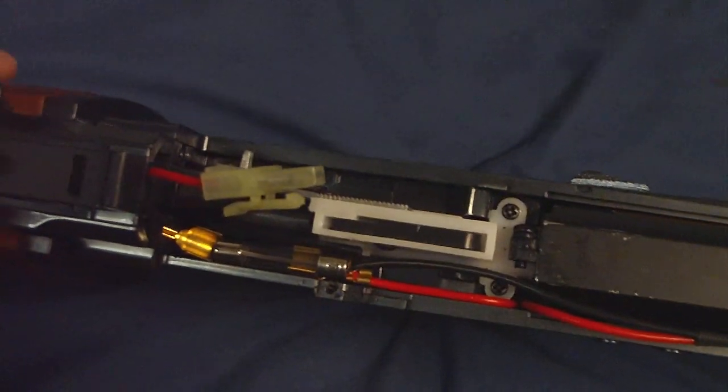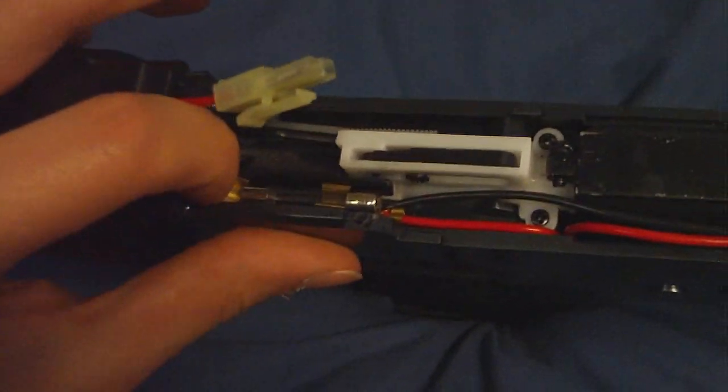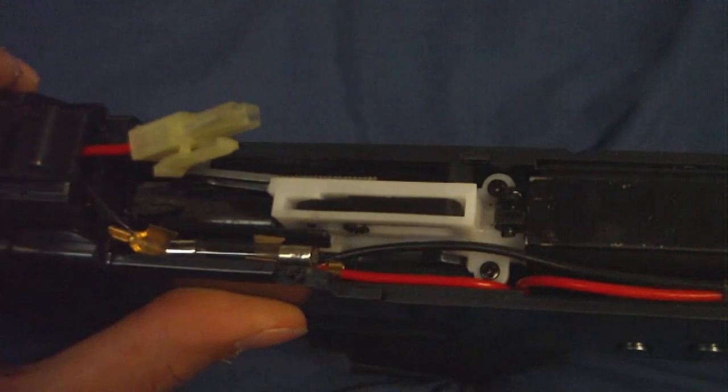Hey, my gun stopped firing, what do I do? Just either reconnect the fuse, or your fuse is blown, and all you have to do is replace it with another one, which is very easy to do.